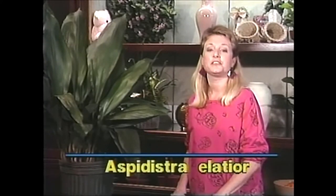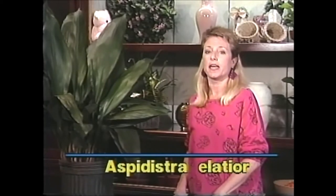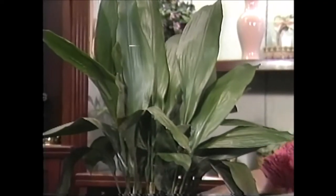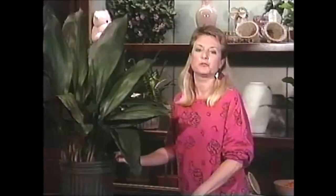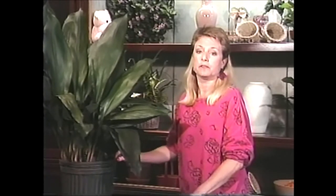The Aspidistra elatior would be a very good choice for a low light spot — it's one of our hardiest and most tolerant low light plants. Its common name is the cast iron plant, and it was given that name during Victorian times when most houses had gas lighting. Because gas would sometimes escape from the lights, it was very difficult to grow house plants, but the cast iron plant would grow through anything. An excellent choice, especially for people who think they don't have a green thumb.